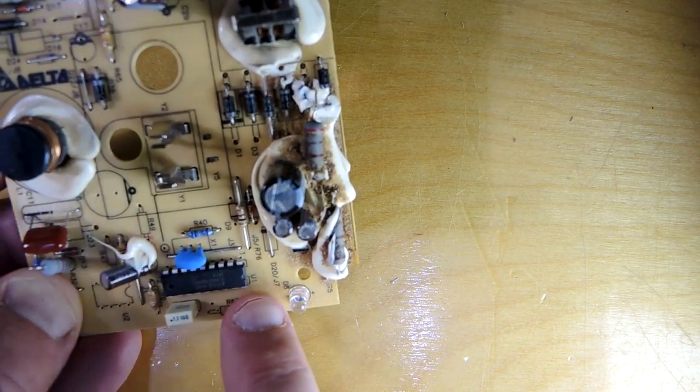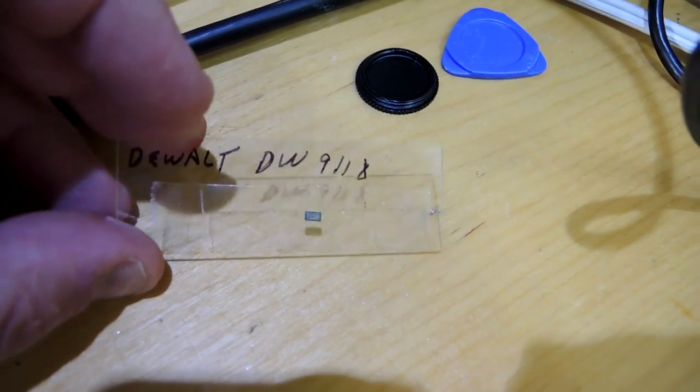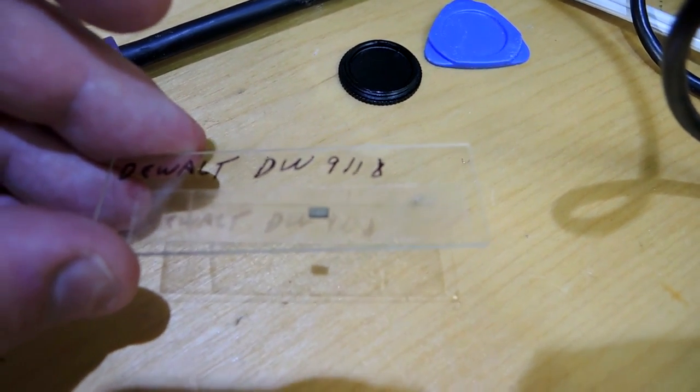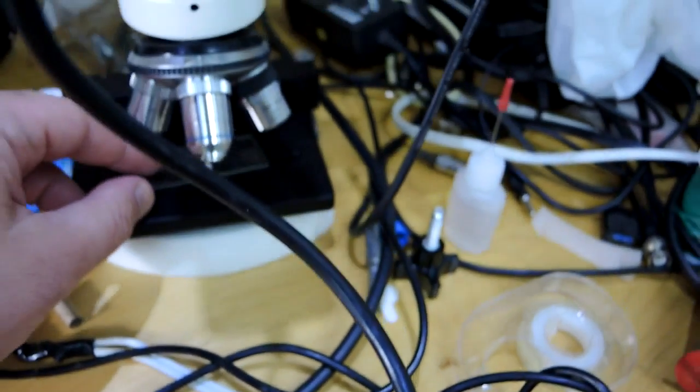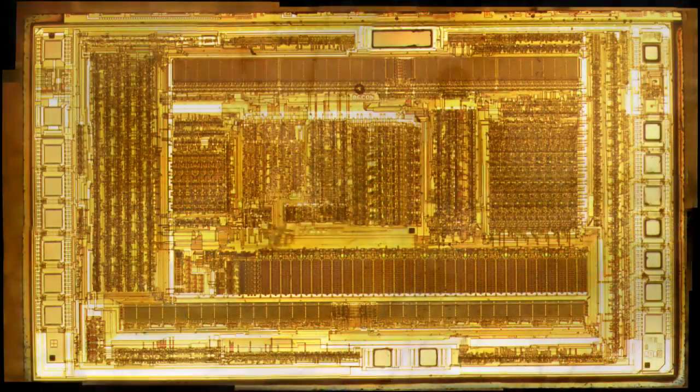Let's pop this open and see what this microcontroller looks like. Here's the little chunk of silicon that came out of that package from the circuit board. I put it into my metallurgical microscope and took some photos — they're really quite interesting. Here's the photograph of the overall die, just gorgeous. One nice thing about these older process nodes is you can see the individual transistors pretty easily under pretty modest magnification.